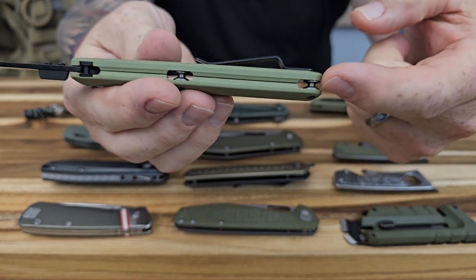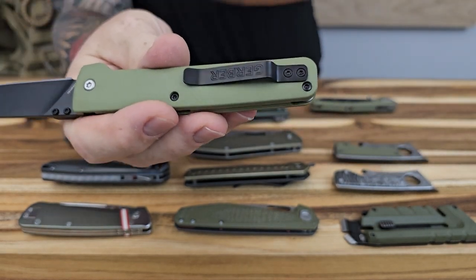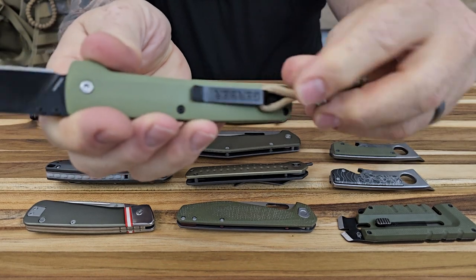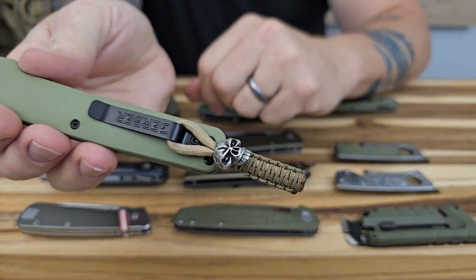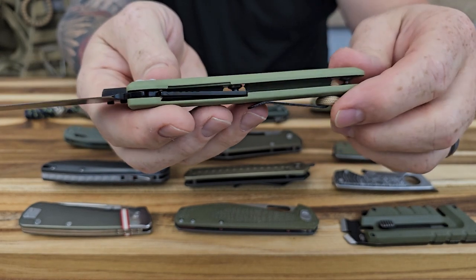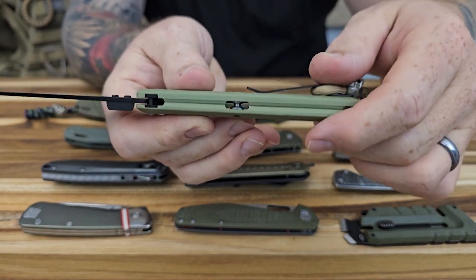You might be able to put something on the butt of the knife, or do what I like to do with the lanyards I make — just slide one on to the pocket clip, which usually works out really well. Super cool design though, it's very sleek and thin, but still has enough width on the handle that it feels good in the hand.